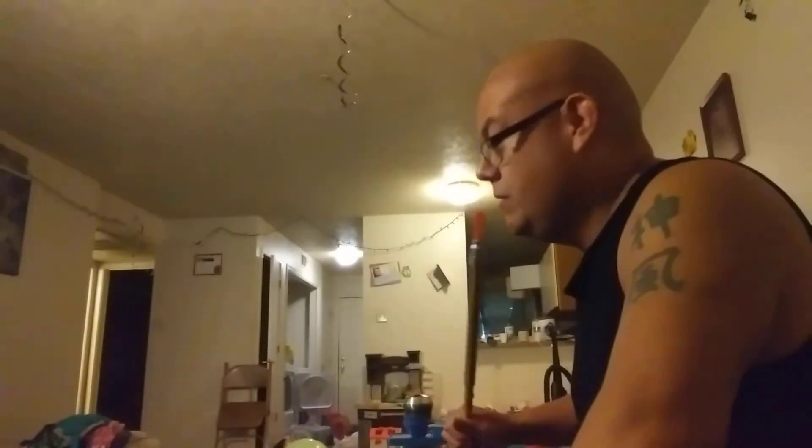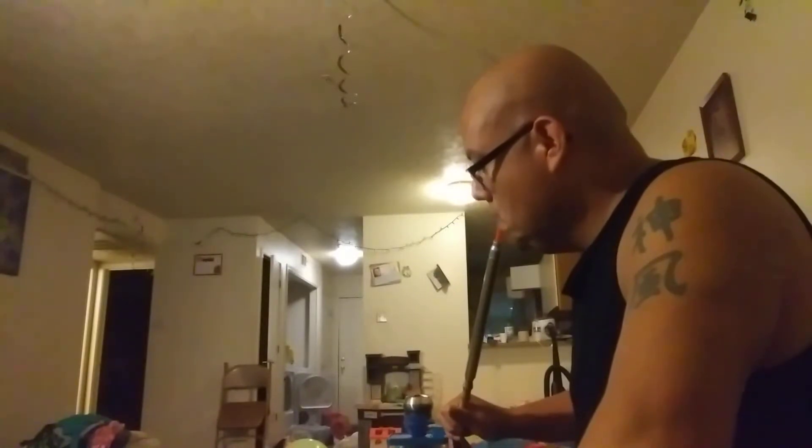You can taste the peach, and it's a nice change as opposed to a blonde leaf where it's just sweet. This is sweet but with a more bold, darker, toned-down kind of flavor. It's a good nighttime smoke when you're winding down.